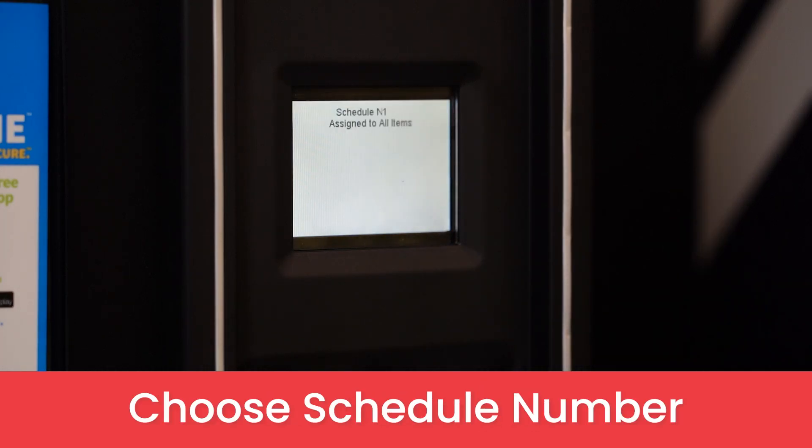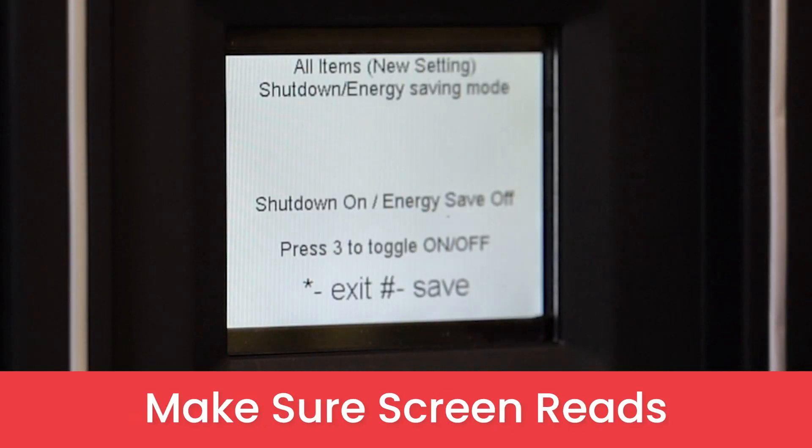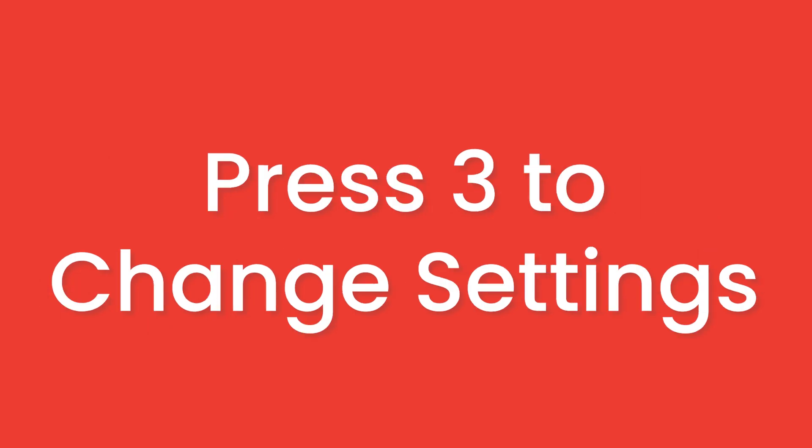Next, choose which number you want to assign this schedule to, then press enter. On this screen, you'll need to make sure the screen reads shutdown on, energy save off. If it says the opposite, press 3 to change it.